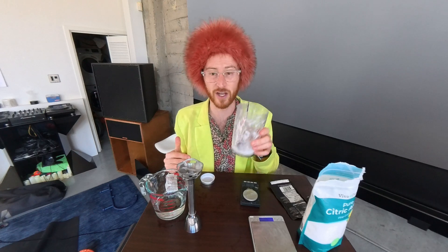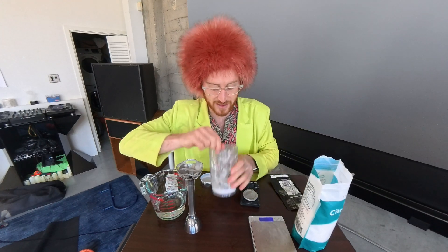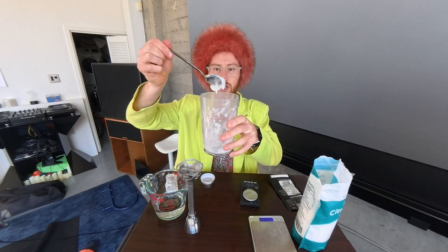So go buy a packet of this, put 10 sachets into a container, add about 50 grams of water — 50 times 10 is 500 milliliters, perfect — you can use the shaker cup or just use a container, put it in a blender, 500 milliliters of water, 10 sachets, 2 grams of citric acid, and you'll get this lovely gel.